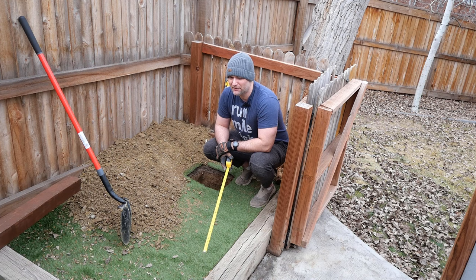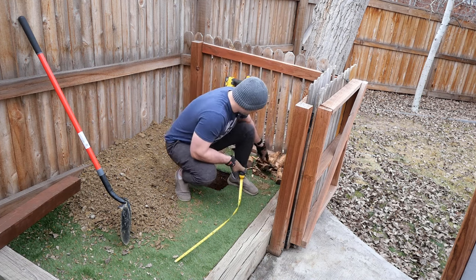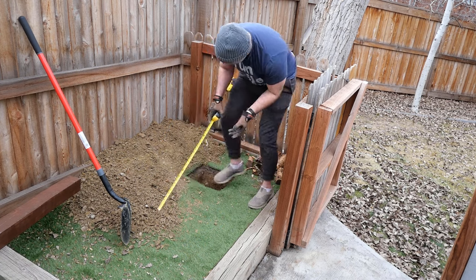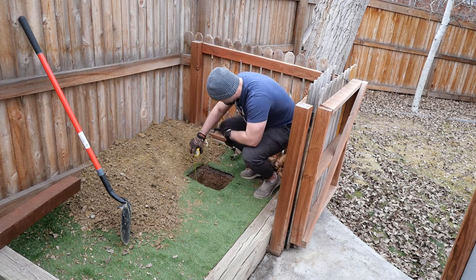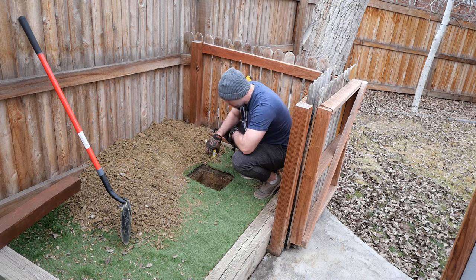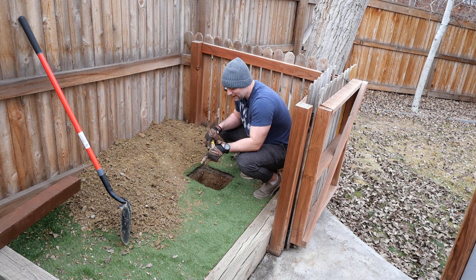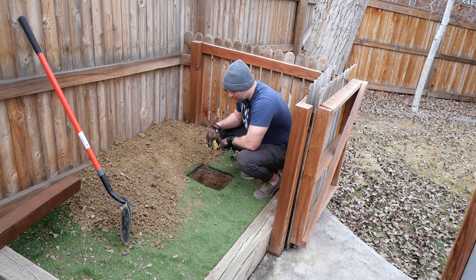Let's check the depth — this is set to two and a half feet. Yes, all sides are in fact two and a half feet deep. A lesser man probably would have stopped along the way, but mama didn't raise no quitter. The next thing to do is put six inches of gravel down at the bottom, put the post in, fill it with the foam, and then make sure it's level.